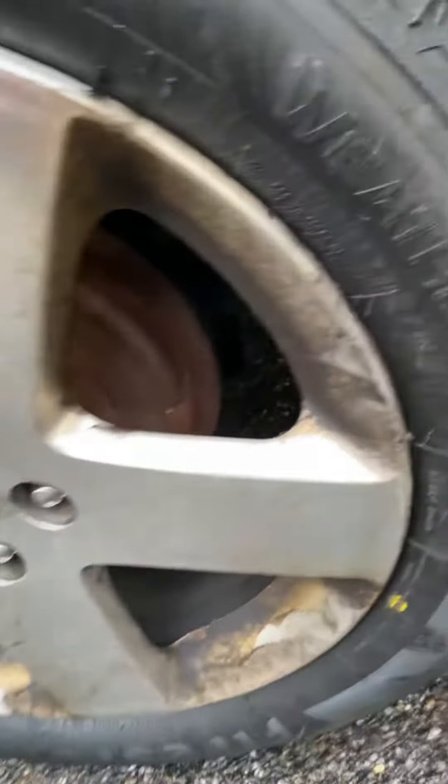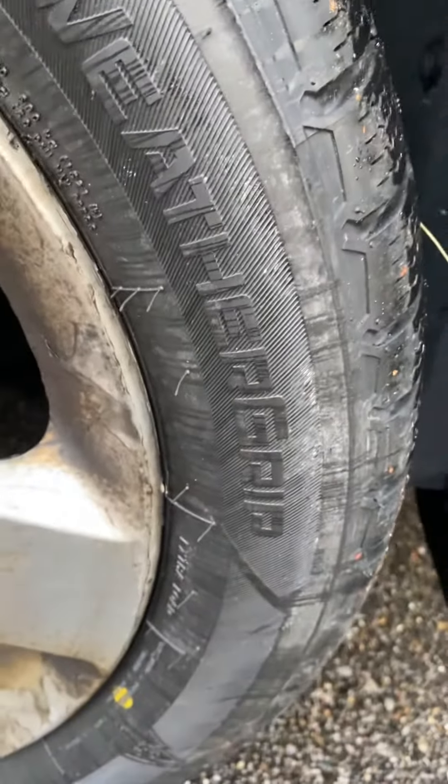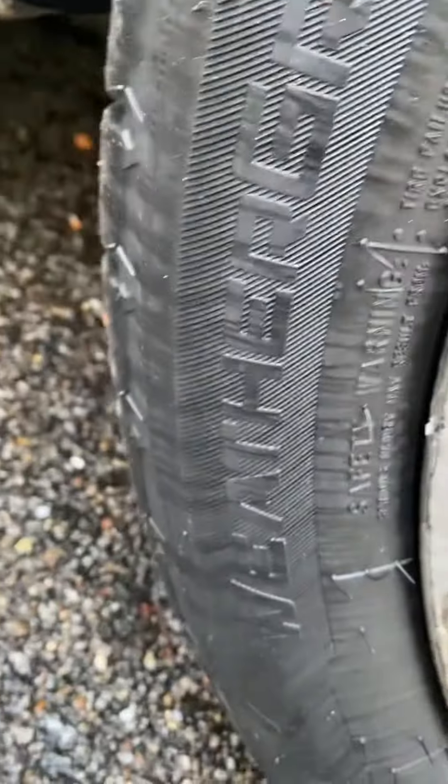Let's check these bad boys out — they got a good bit of tread on them. They're the Firestone Weather Grip tires, it says 'Weather Grip' right there. And look at that — made in Brazil, traveled a long way.